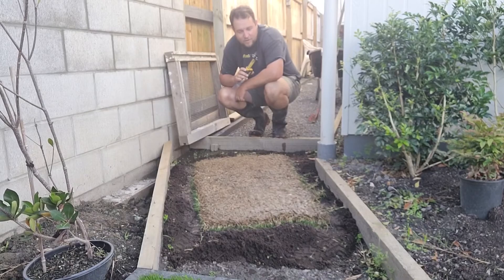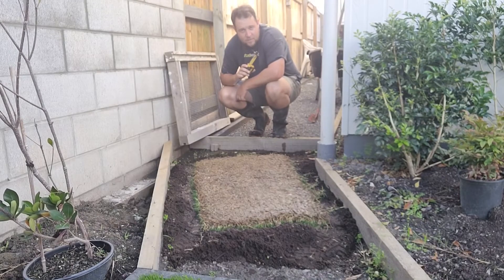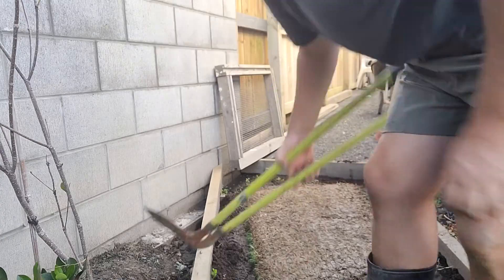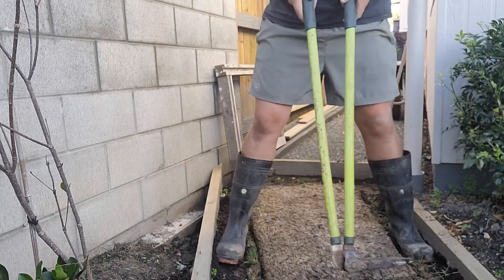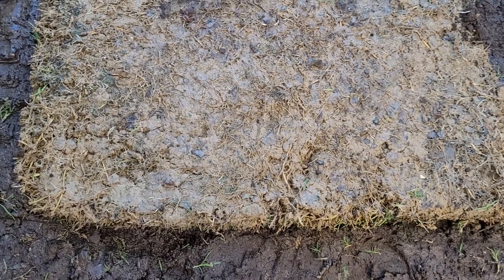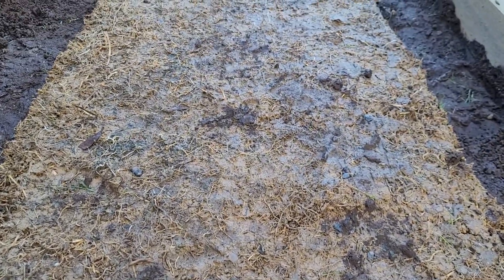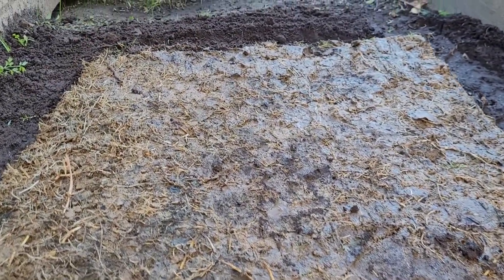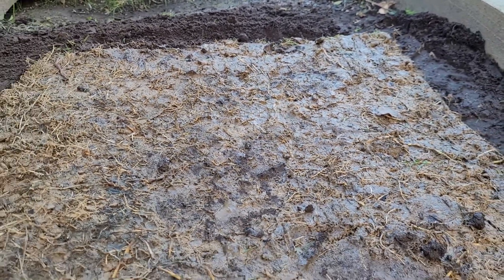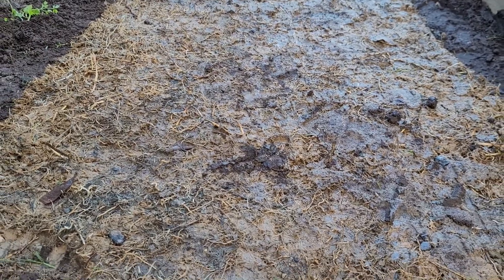I'm just going to look after this as you would a normal turfing job and we'll see what happens. In my opinion it will grow, but it might just take a while. I'll show you guys what it looks like now and then I'll update you when something changes. I also trimmed around the edges to try and get rid of as much of the green leaf as I could. So this is what it looks like now — just brown. I'll keep looking after it like normal and I'll update you if anything changes.